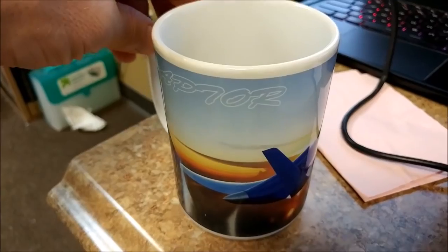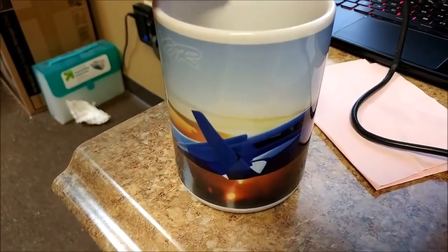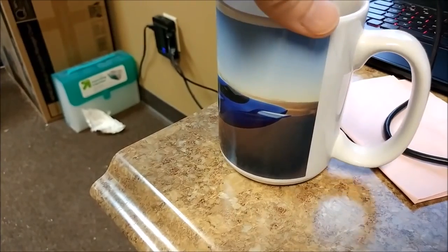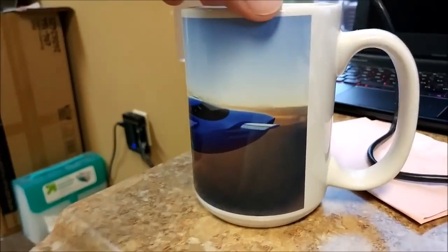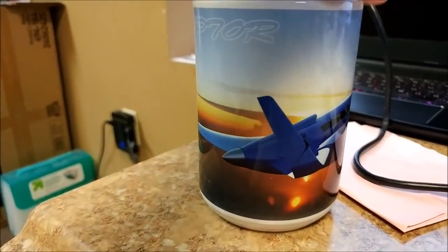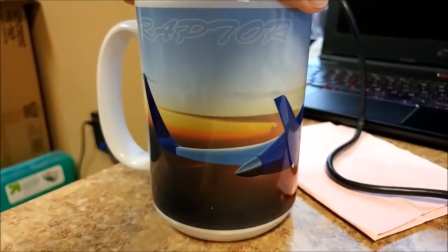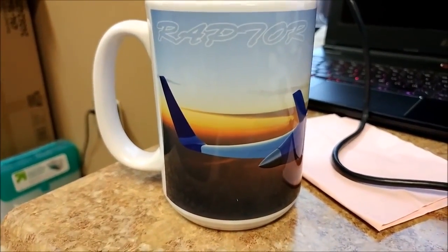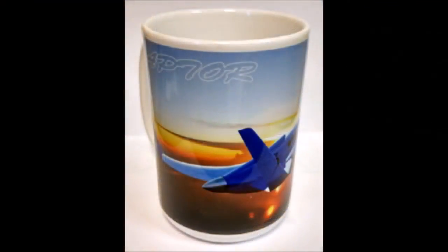Lastly, for anybody who drinks coffee or would just like a nice mug, these mugs with a picture of the Raptor on them are now available — there's a link below this YouTube video and also a picture link on the right-hand side of our website's home page. You can order those for $15. They look pretty nice, so get one if you're interested. That's our update for this week — thanks for watching.